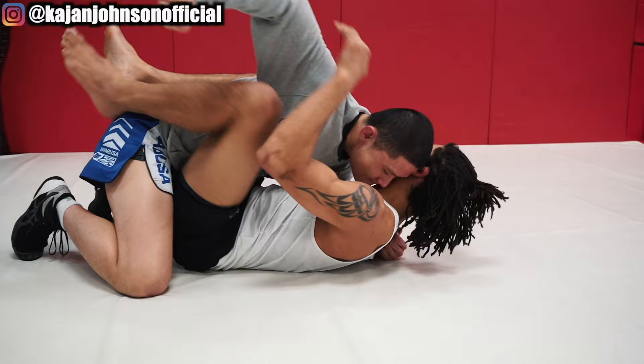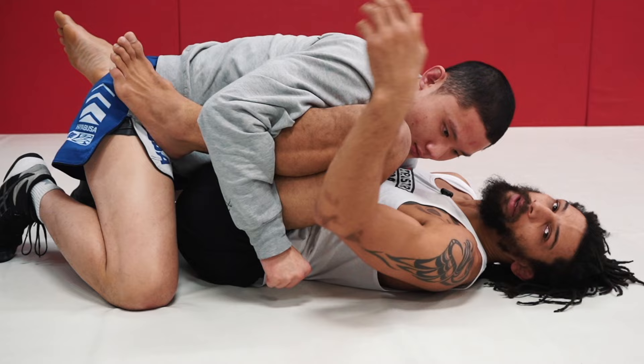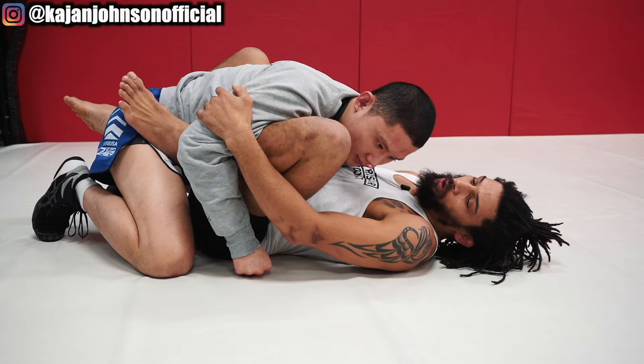So as he's attacking, I time it and catch in between my forearm grip and my shin. Now I'm going to start getting into my clamp guard. I'm going to push out with that knee and start extending my hips out.